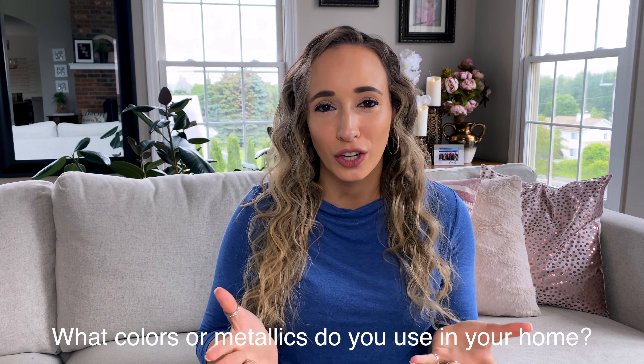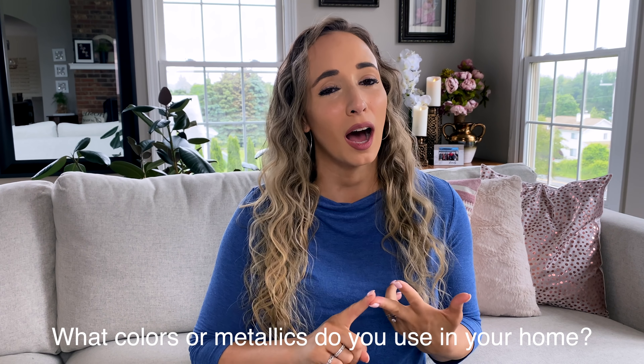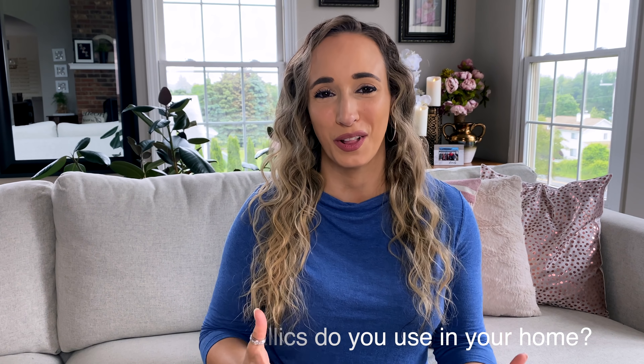The colors I'm using in today's video are going to be lots of silver, gray, and navy blue — that's the main color theme, which you probably saw in the thumbnail. Comment down below and let me know what are the main colors you decorate with around your home, or if you have a metallic you like to use — silver, copper, brass, gold, rose gold. Is there a metallic or color you love? Comment below and let me know.